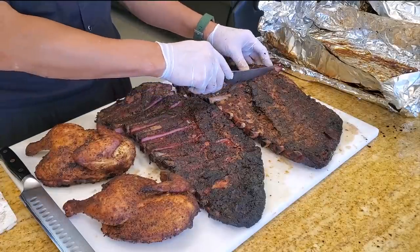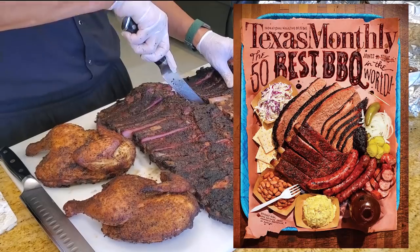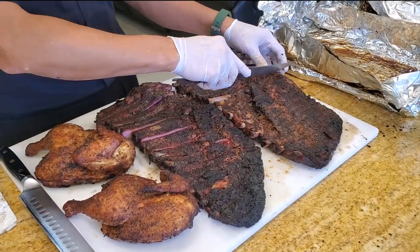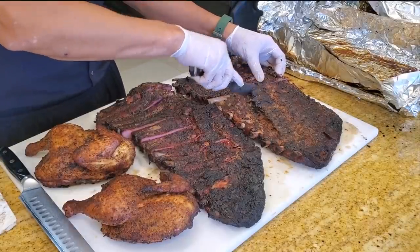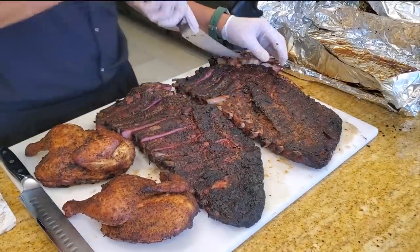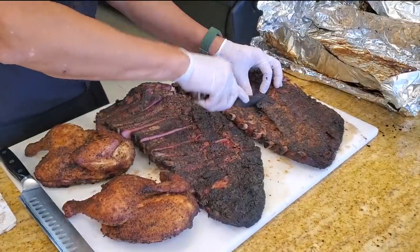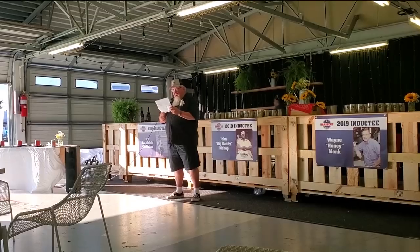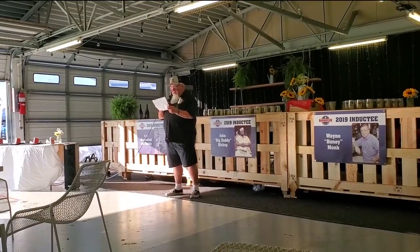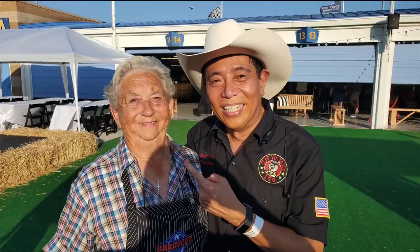What is amazing about Tootsie and Cary is their restaurant, Snow's Barbecue, was voted number one twice in the prestigious Texas Monthly magazine — in 2008 and again in 2017. Tootsie was honored as a barbecue Hall of Famer by the KCBS in 2018. I was fortunate to run into her in 2019 at the American Royal.